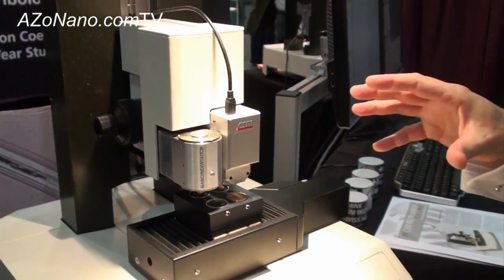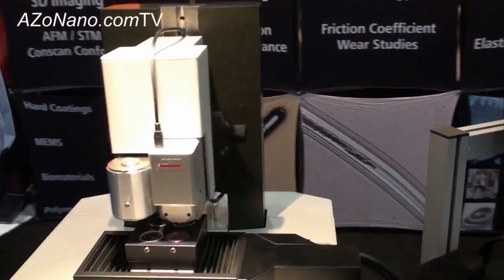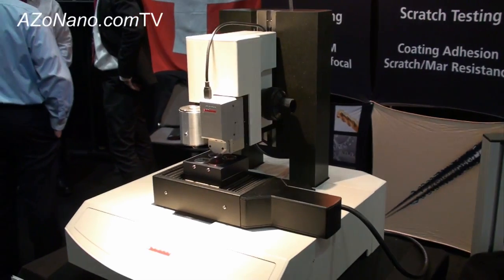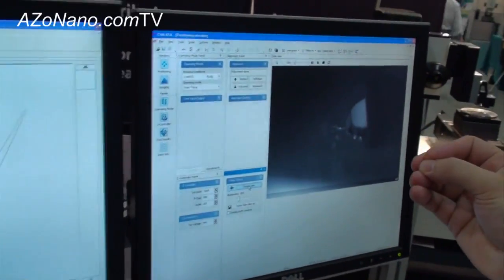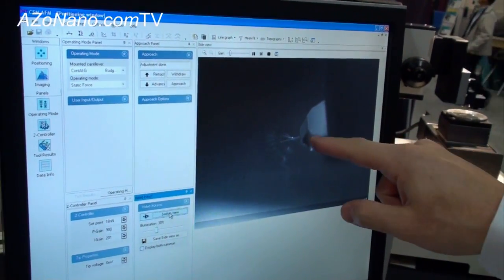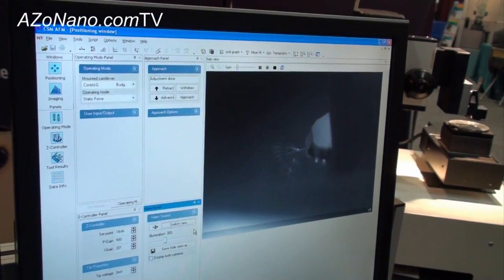Just a couple of points about the AFM itself. What's particularly nice about this configuration is that you no longer need to have an optical microscope, because it has a couple of video microscopes built in. Here you can see a side view focusing on the cantilever of the AFM.